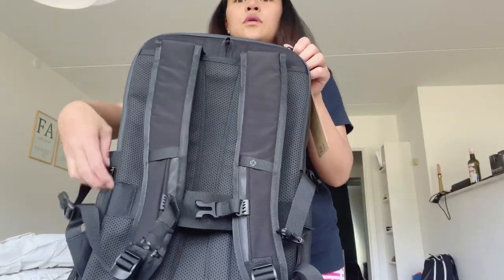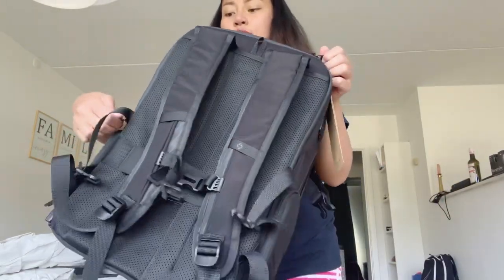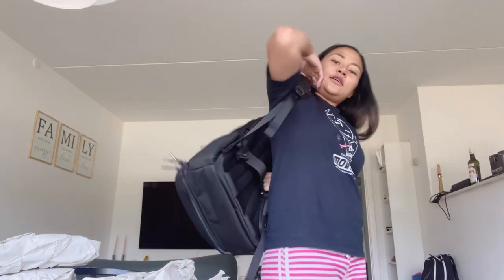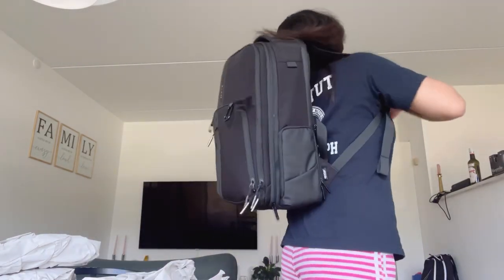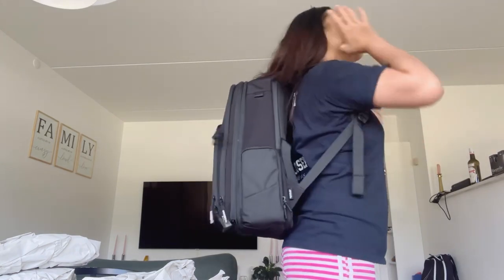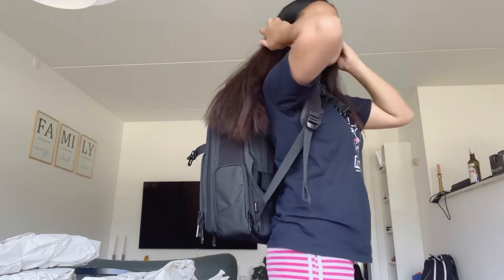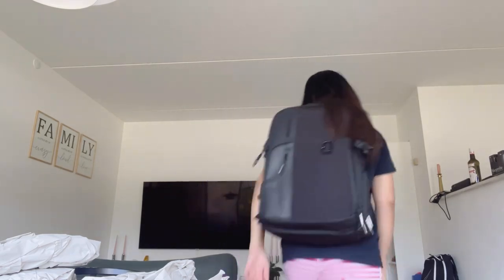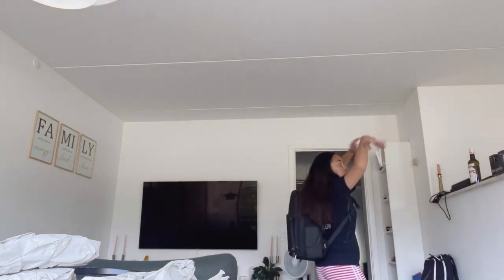This bag is so comfortable I can say, and it's so nice — it's not heavy at all, it's so light. Let me try it on again. See? Let's go — I'm ready to travel!